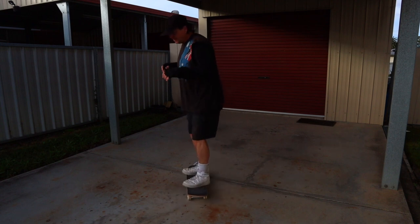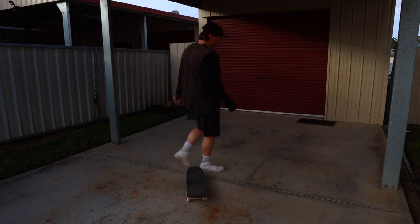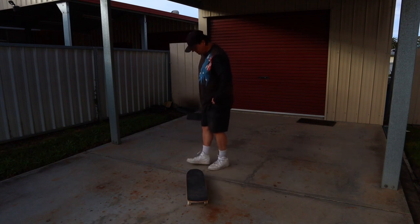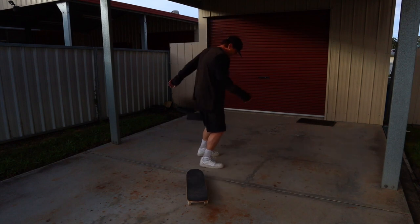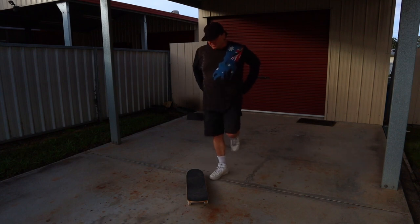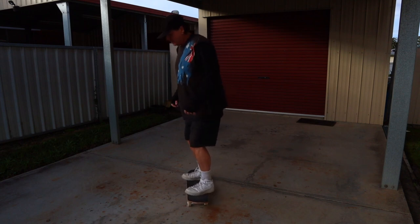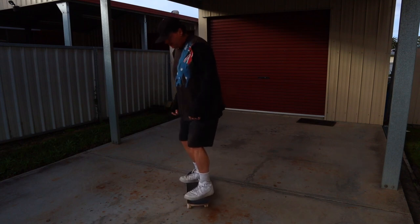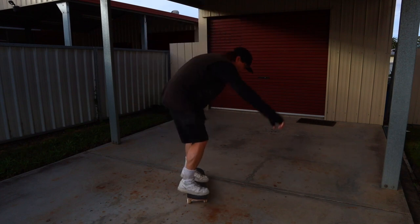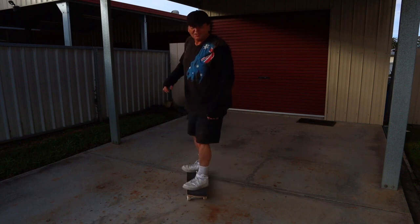Look at this thing. I think I can do it. Just when you're standing on the skateboard, this thing is different. The last one hurt my hip a bit. It is different from standing on flat ground.